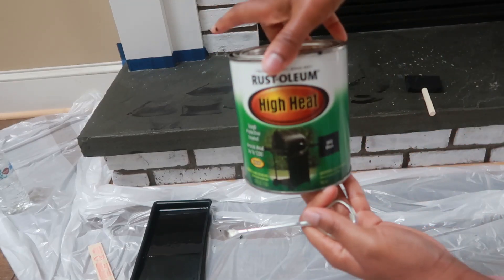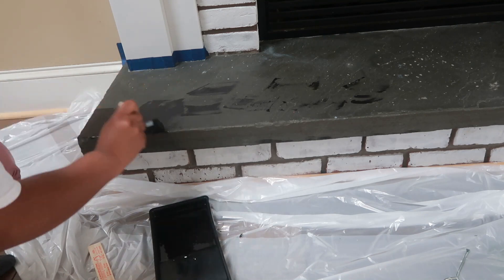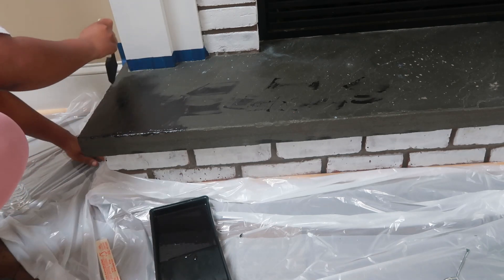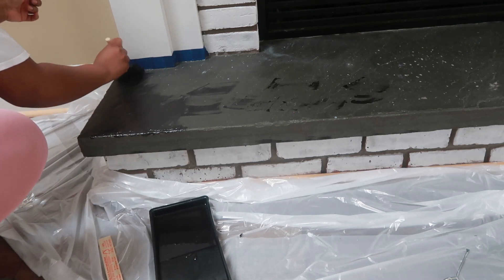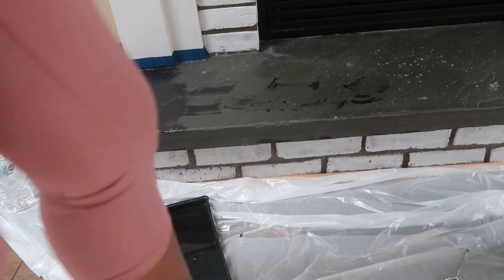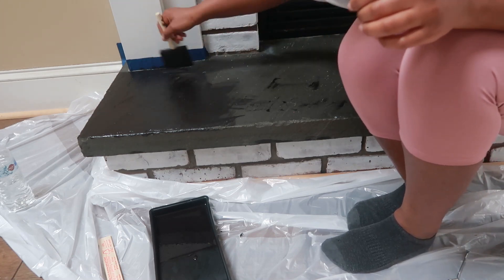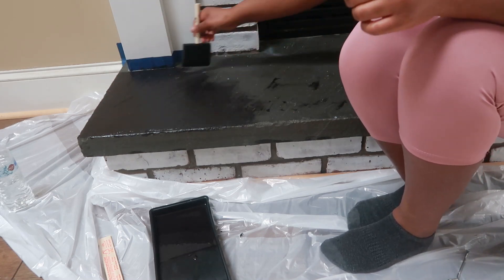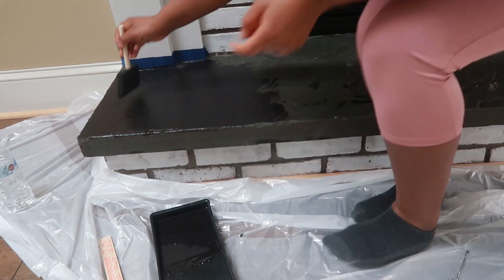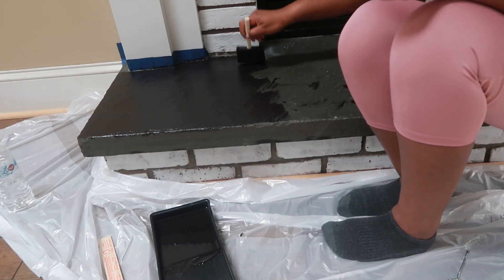For the base of the fireplace, I decided to use the Rust-Oleum high heat paint in black, just to paint the stone and give it a brighter look, because the stone was kind of grayish looking. I wanted it to pop a little bit more since we had the new white paint. This is high heat because the stone, when you put the fireplace on, is going to be getting a lot of heat. If you put regular paint, it will just chip right off and you'll have to be repainting over and over again. But with this Rust-Oleum high heat paint, it will hold for a long amount of time.